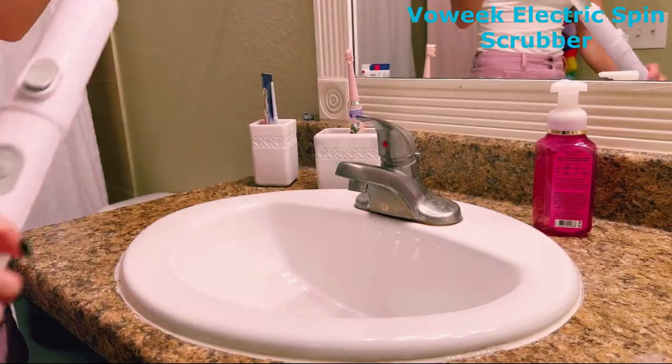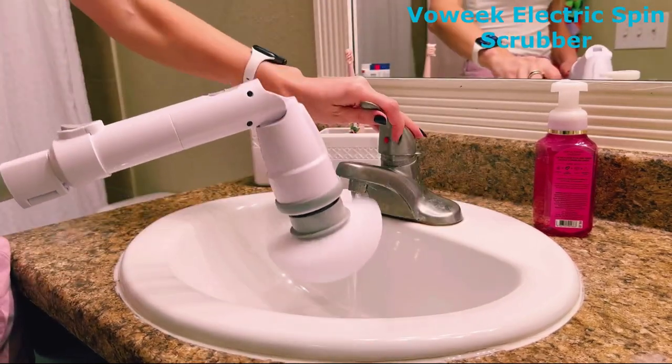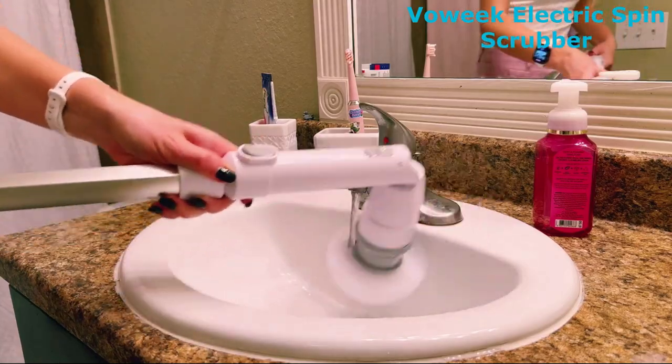For optimal results, remember to use the Spin Scrubber with a detergent for those stubborn stains. And here's a pro tip: spray your cleaner on the stains before using the electric brush for better cleaning efficacy.